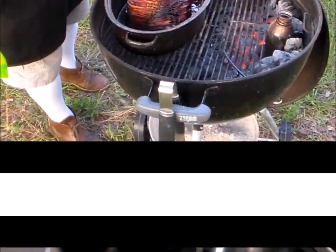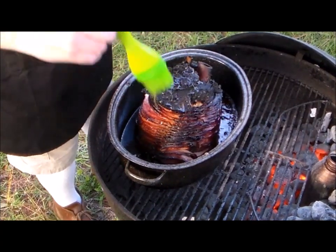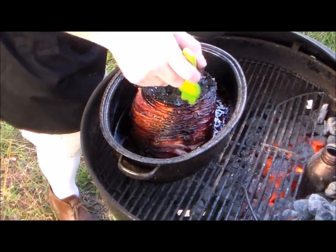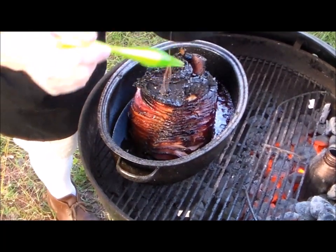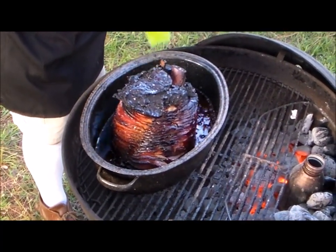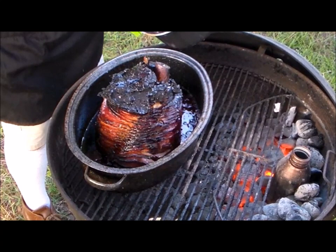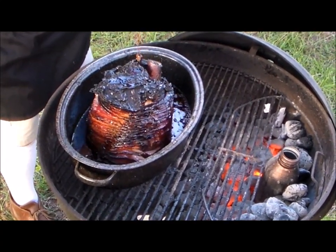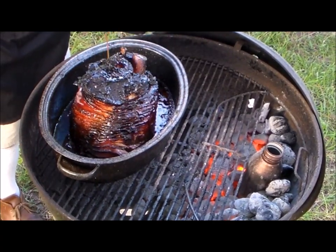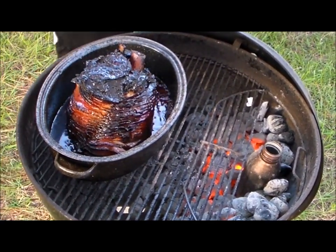I'll bring you out there so you can see it. Here's the ham — look at all the juice in there. It looks like it's burned, but it's not. It's just bark on the very outside. Lots of smoke. Oh my god, if you could smell this. All that juice on the bottom — that's going to make a beautiful gravy. Alright, so this has about a half hour to go. We'll be back.